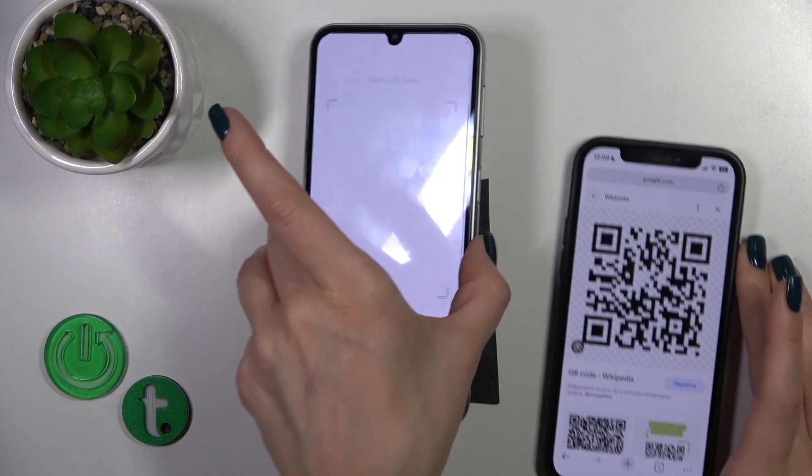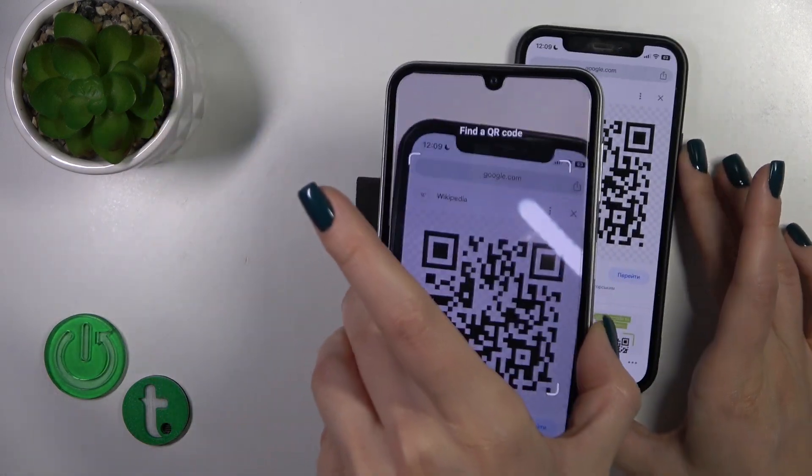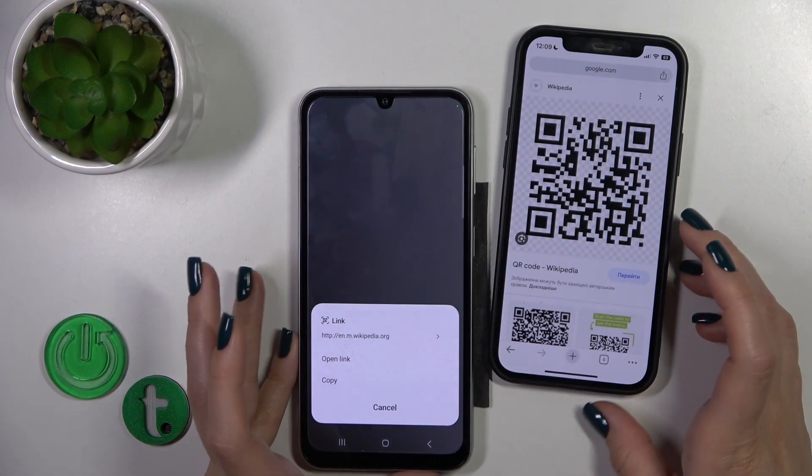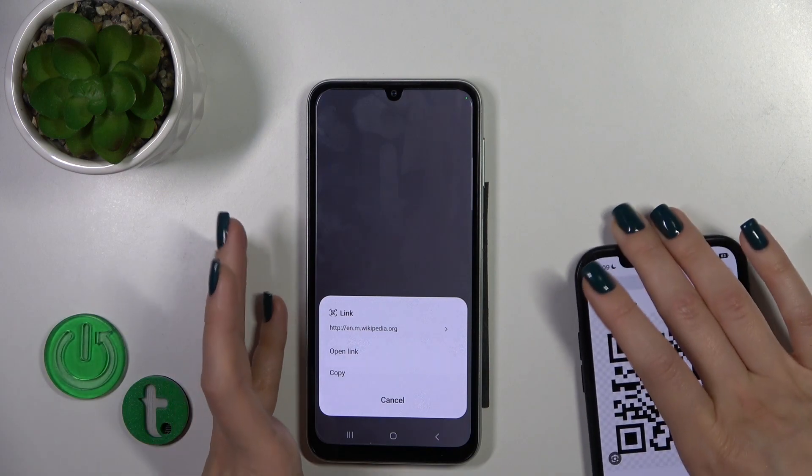You should place your QR code inside this frame. Wait a second and be sure that you are connected to Wi-Fi or to mobile data to do that.